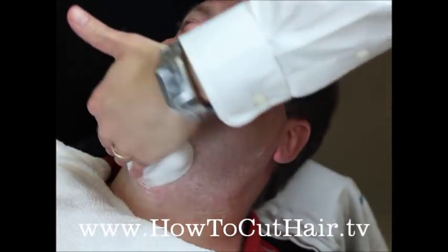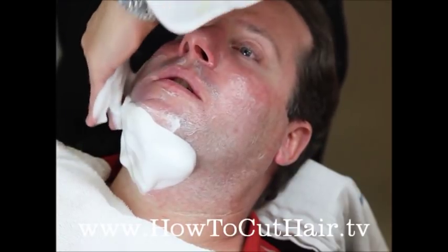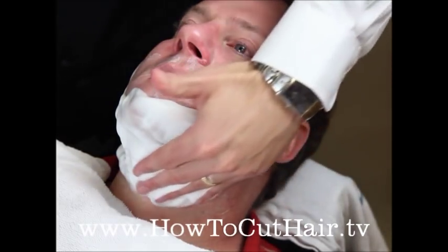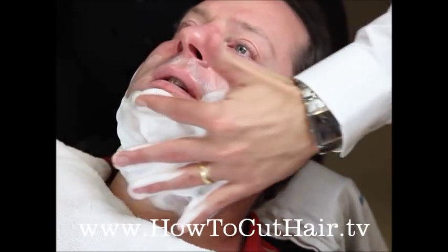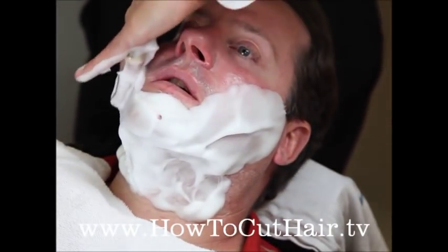Now we'll apply the hot lather. The idea behind the warm shaving cream is it's going to keep the oil and moisturizing cream warm, which will keep the pores open and keep the beard standing up. It's not as important that you really rub this in — just get it laying there on the face.